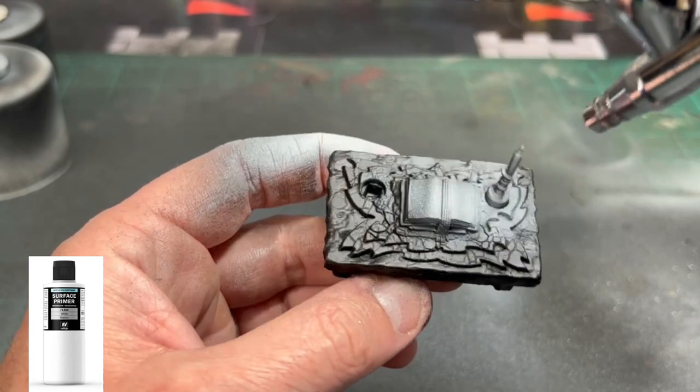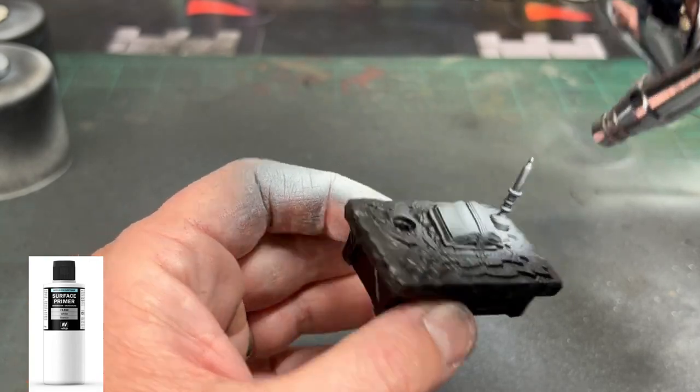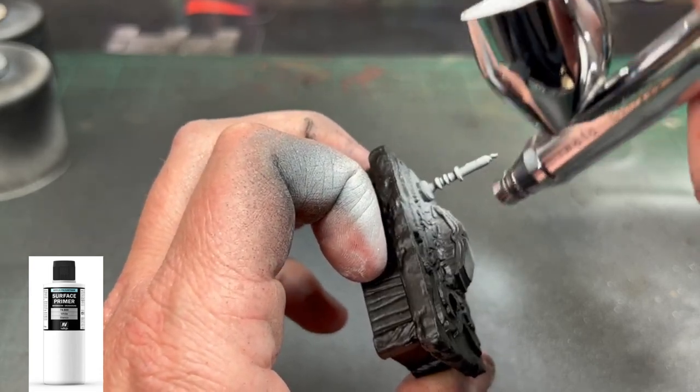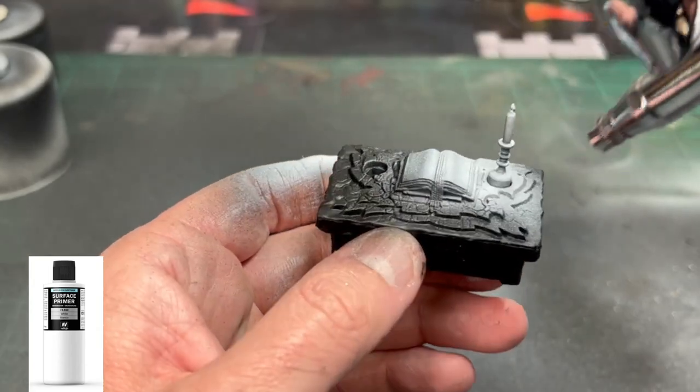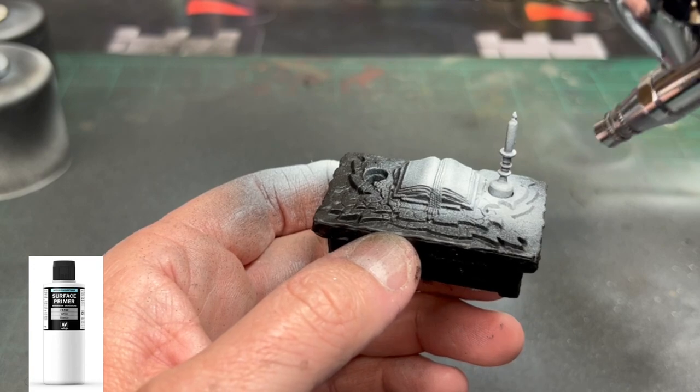We're going to put the white primer on the focal point of the candle. Now, I know I should have another candle on the other side, but I got shorted by Hasbro and they only sent me a table with one candle. We're putting the focal point on the candle and the surrounding areas as if we're creating a light spot for the light.